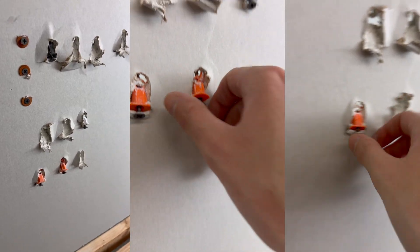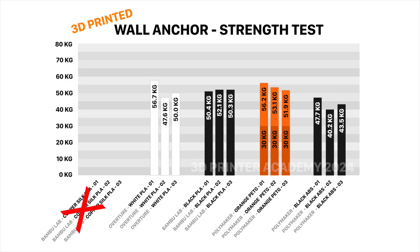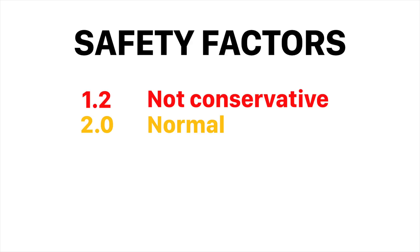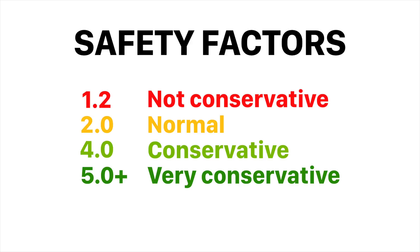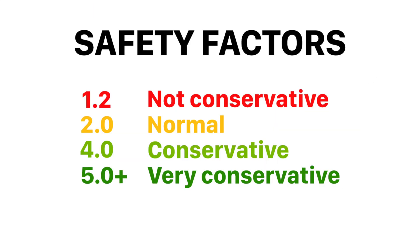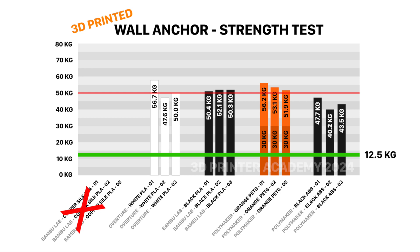So does this mean our wall anchors can hold about 50 kilograms? No — these are the results at failure, so we need to include a safety factor. Safety factors can range from about 1.2 all the way up to 4 or 6. Since we measured everything at failure, we should use a fairly high safety factor — let's go with 4. The average ultimate strength was exactly 50 kilograms, so with a safety factor of 4, these wall anchors can safely hold 12.5 kilograms.